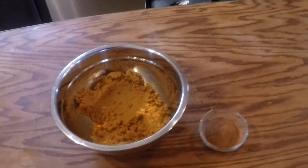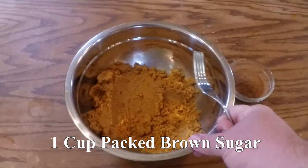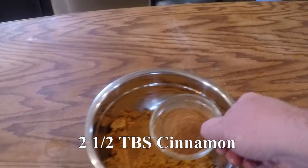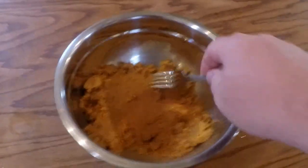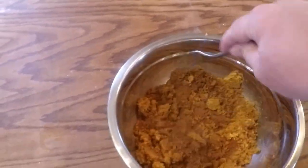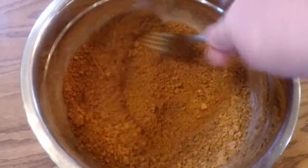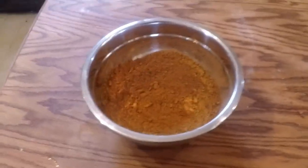Meanwhile, while that's mixing, we're going to do the filling. The filling is just one cup of packed brown sugar and two and a half tablespoons of cinnamon — a lot of cinnamon. The moisture in the brown sugar is going to stick to the cinnamon, so you just want to keep mixing it up. Now that's ready, but we're just going to cover it up and wait a little while while it's mixing, because it will dry out. Just cover it with a plate.